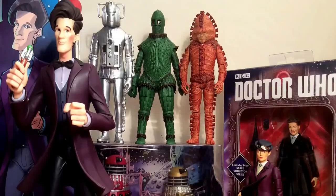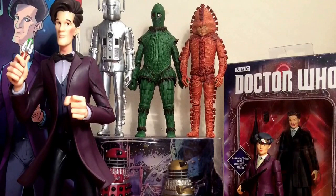Hello YouTube, welcome to today's Doctor Who video. Today I'll be looking at a bunch of different Doctor Who products which you might consider buying someone for Christmas.